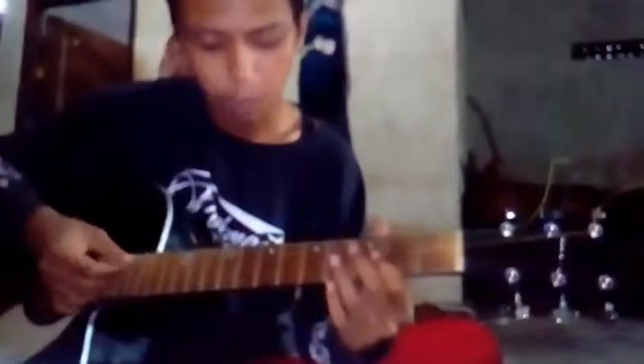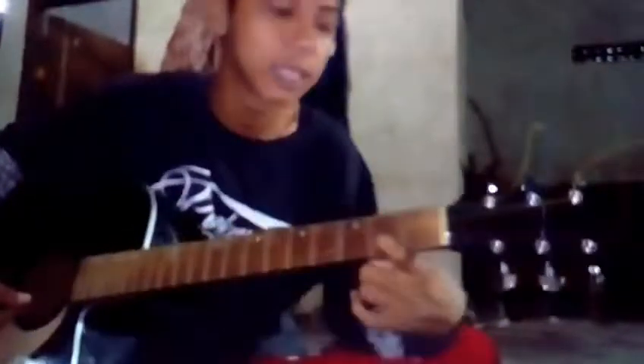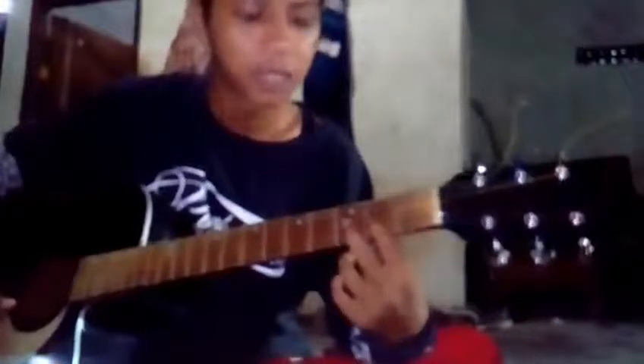Do, Re, Mi, Fa, Sol, La, Si, Do. Do, Si, La, Sol, Fa, Mi, Do. Ini baru senar 5, 4, 3. Kita pakai kotak yang Do. Do-nya di senar, lo string. Do, Re-nya di fret 2 senar tiga. Mi-nya di senar 2 lo string. Fa-nya di senar tiga fret.